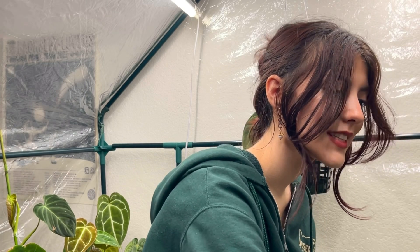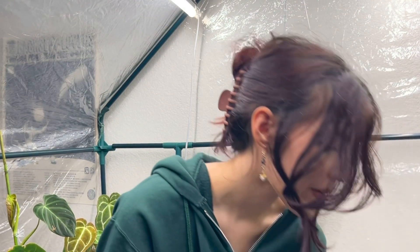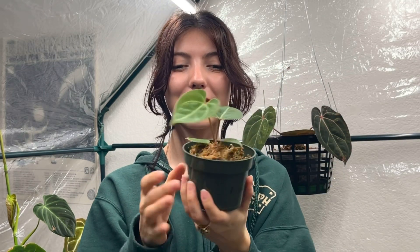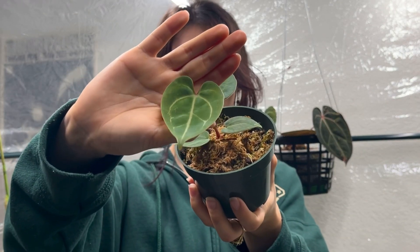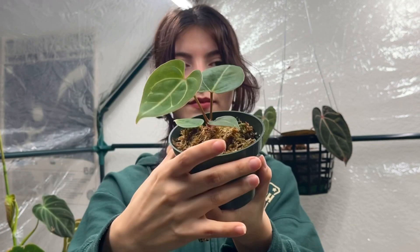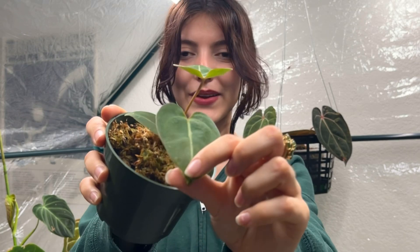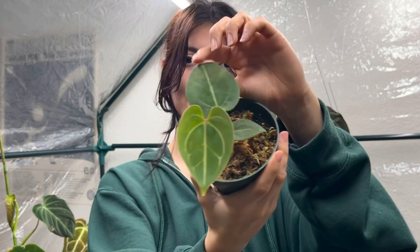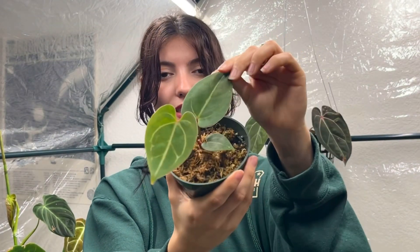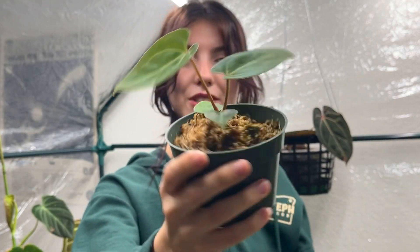Another exciting update — this is my anthurium veitchii child and it's actually put off two leaves since I got it. I'm really excited to show you guys this one. This is the newest leaf, and then this is the last one it gave me — when I got it, it was just these tiny little leaves. I'm super happy to be giving you a good update. Within a few months hopefully we'll have some larger growth.